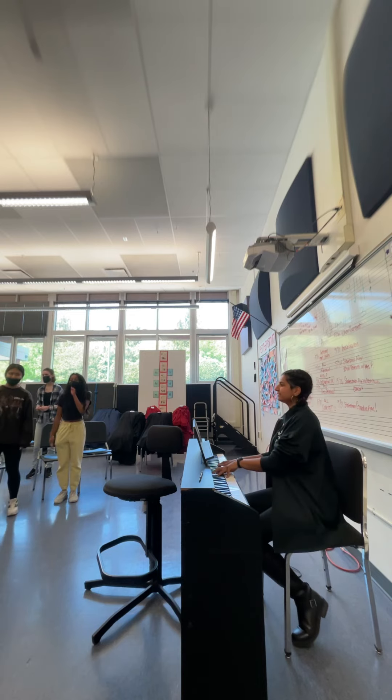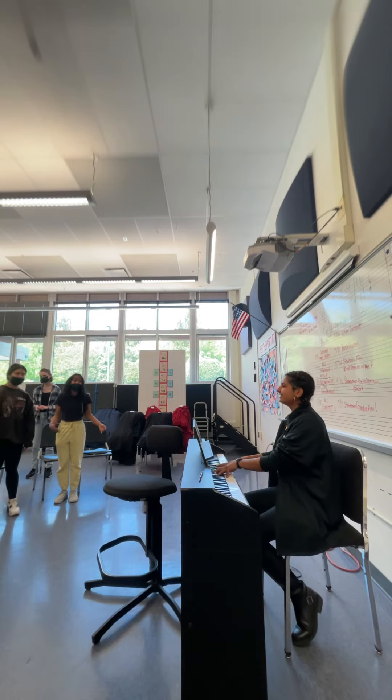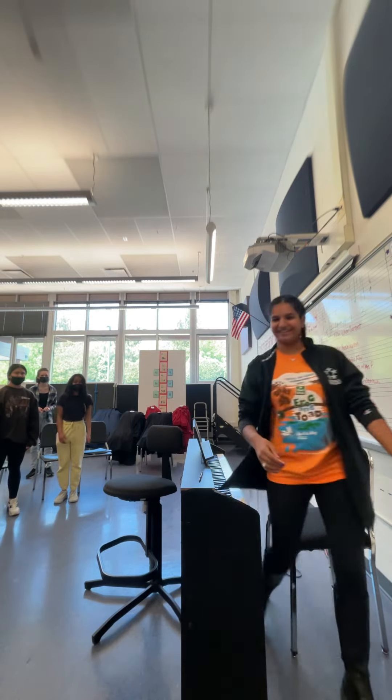A, B, C, D, E, F, G, H, I, J, K, L, M, N, O, P, Q, R, S, T, U, V, W, X, Y, Z! Good! Very good! Yay!